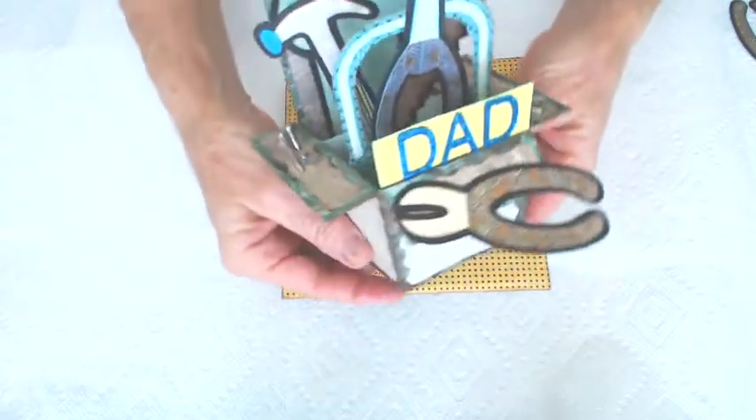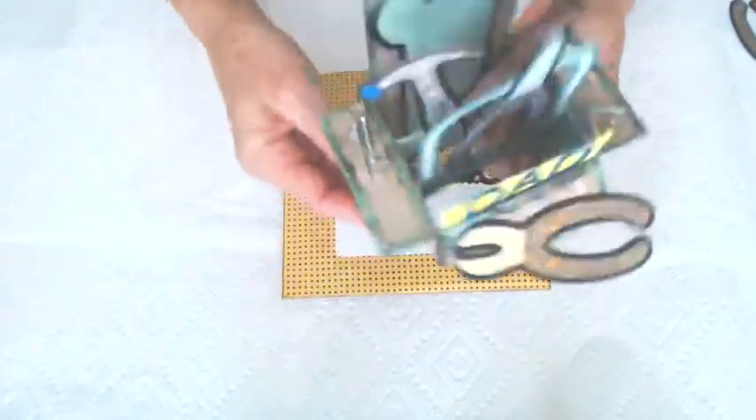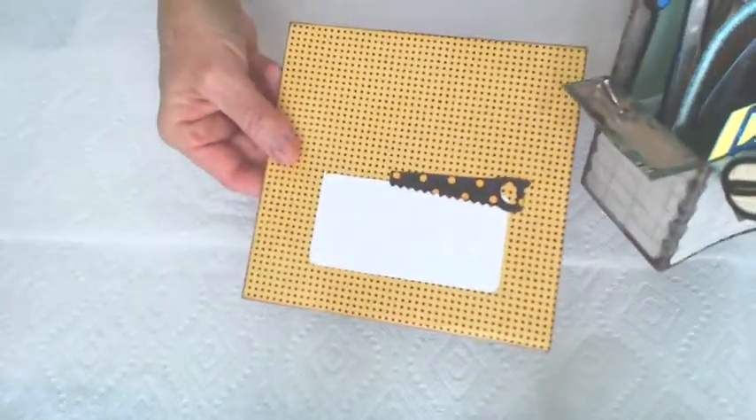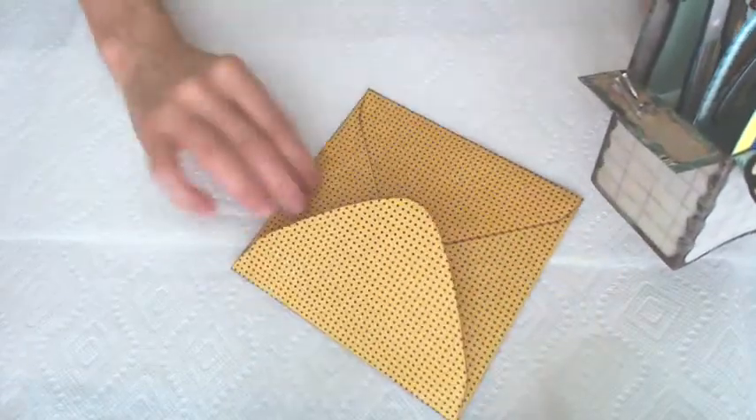Lots of tools, all kinds of stuff. I have these little screws and nuts that I glued here. And here's the envelope — the back of the envelope. It's got tabs on the inside.